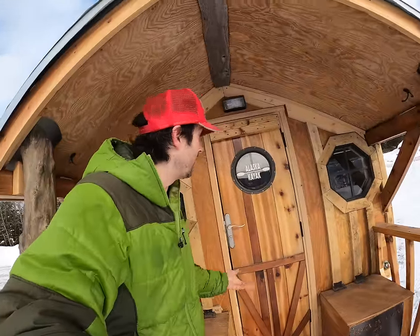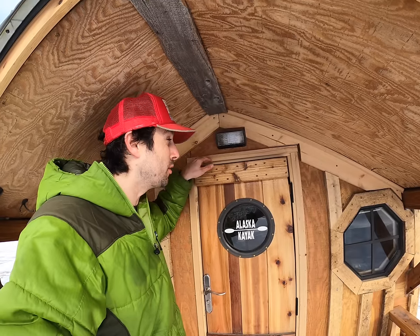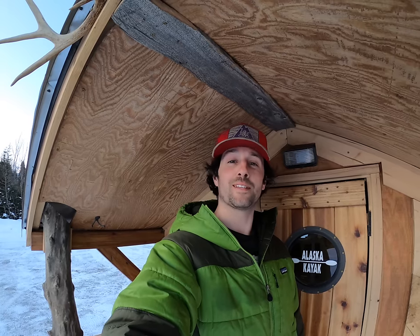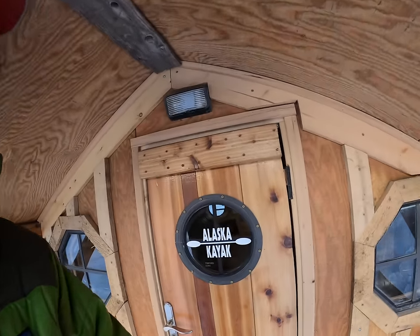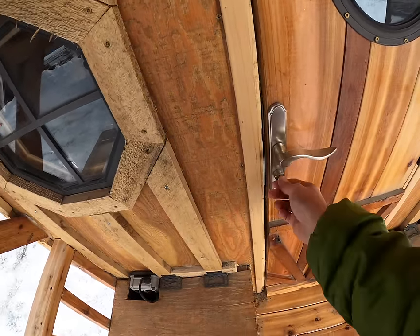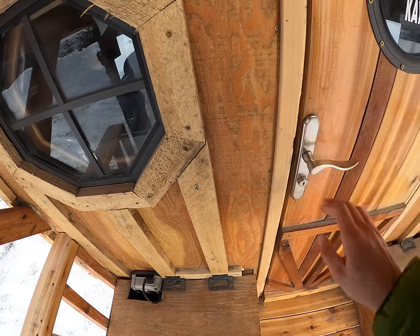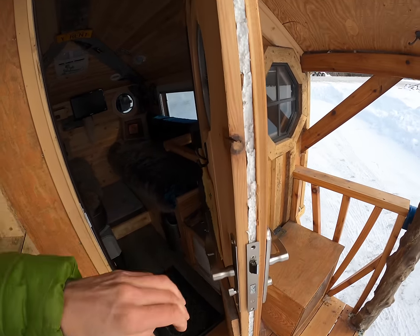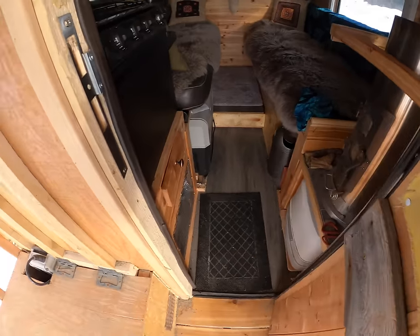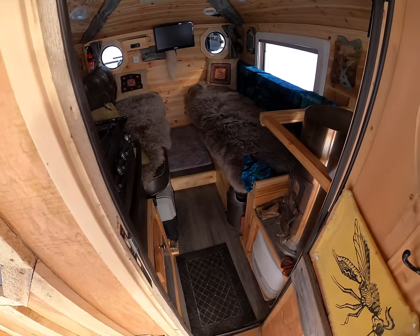The door is completely handmade. It's 5'7" tall so you have to duck just slightly going under it if you're over 5'7", but the porch is 6'3" so you can totally stand up in the porch. The door handle is much better than your typical RV door handle — it's got a deadbolt-style lock, nice and strong and sturdy. It's got foam board insulation between the cedar panels. The inside of the door has weather stripping all along the sides, and the door jam also has weather stripping to keep the cold weather out and the heat in, or vice versa in the summertime.